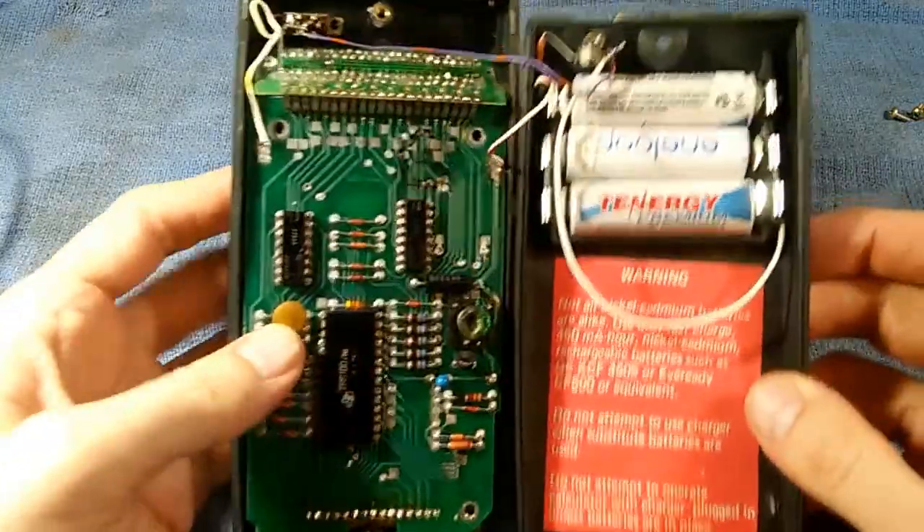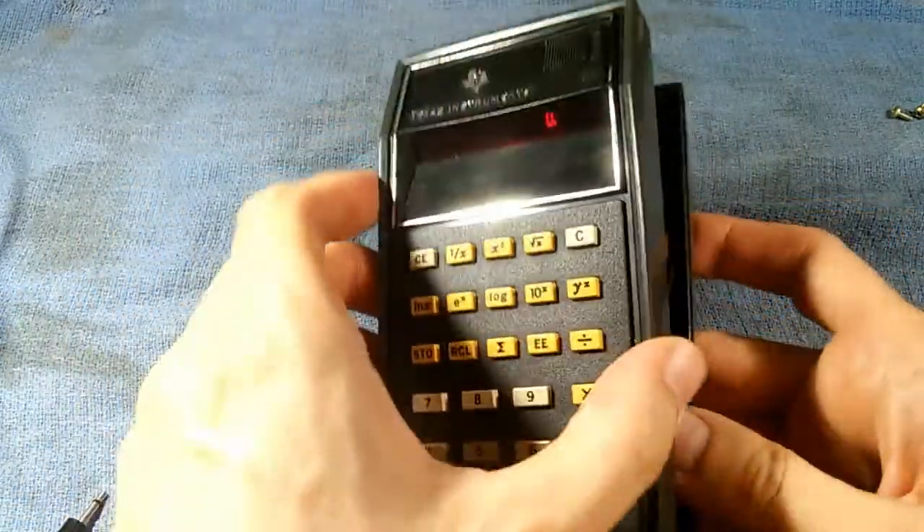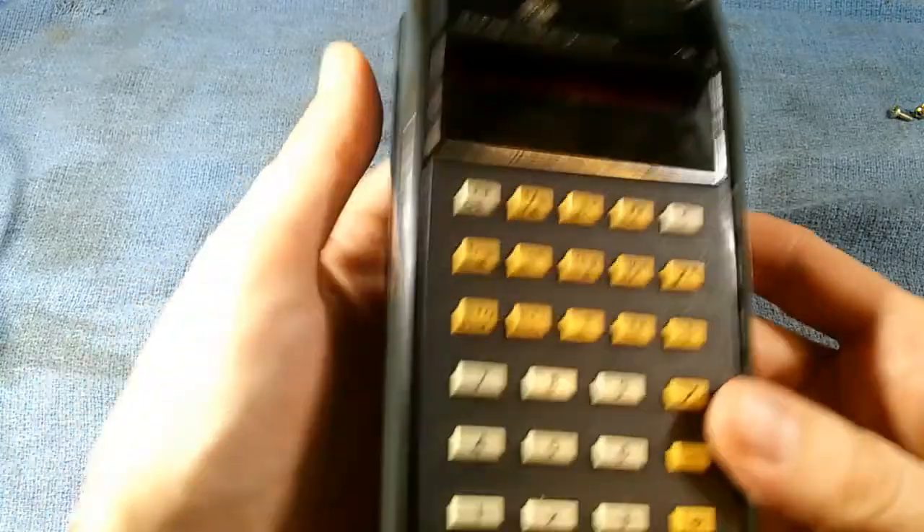I've gone ahead and put in three nickel metal hydride batteries, and yes, it's actually alive — it's working.